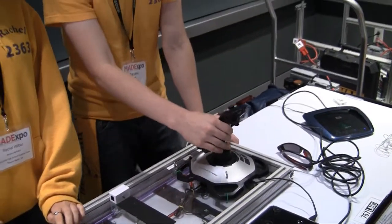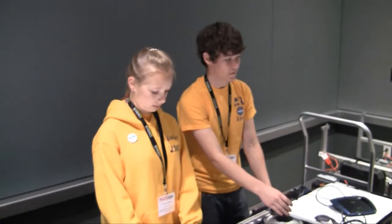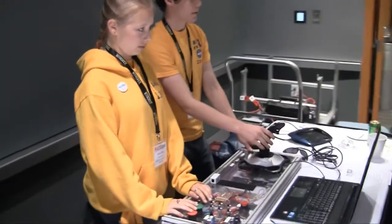At competition, we're allowed to have two drivers at the same time operating, and then a field coach behind us. Our normal operator's not here today, so our field coach Rachel is stepping in.